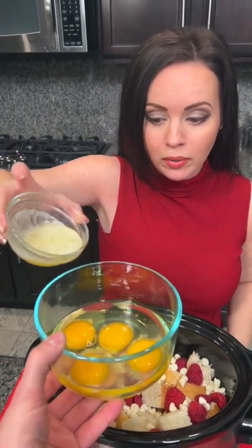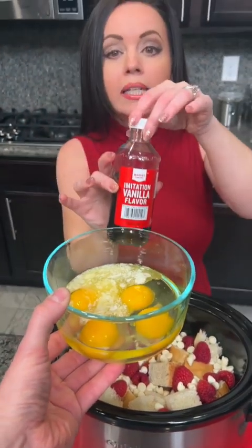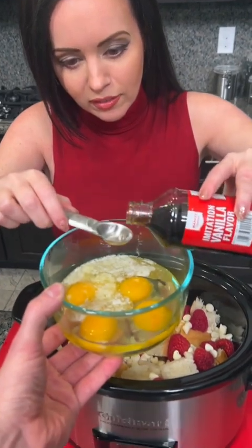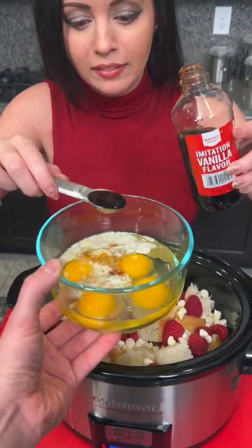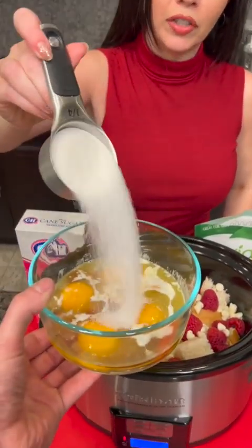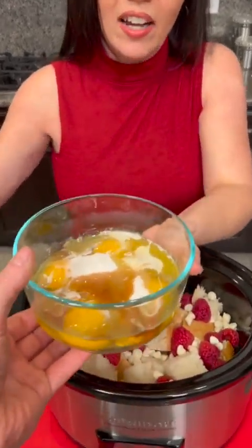Now we're gonna take some melted butter — this is a quarter cup of melted butter, that goes right there. You're gonna take one teaspoon of vanilla extract — okay, teaspoon and a half. Now we're gonna take a quarter cup of granulated sugar. The great thing is if you don't want to use this kind of sugar you could sub it for one of the sugar substitutes. This one has zero calories and is the same cup for cup as regular sugar. Now we're gonna whisk that up.